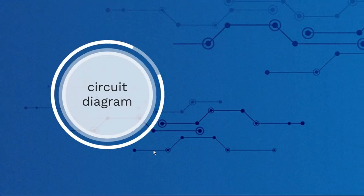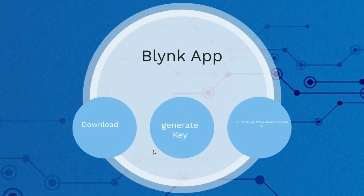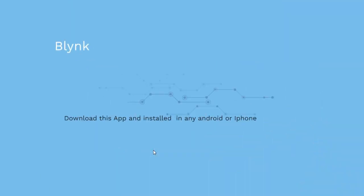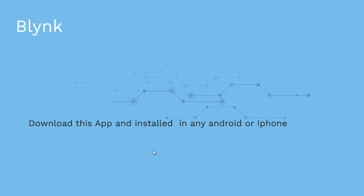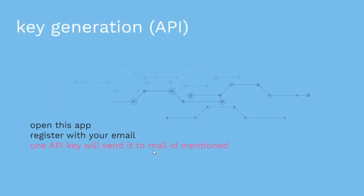Now we come to the Blynk application. This is an application that is totally based on cloud programming. You can download this app on your mobile — it's available for both Android and iPhone from the Blynk server or Blynk website. Once you download it, you have to register with your mobile, and one API key will be generated and sent to your email.